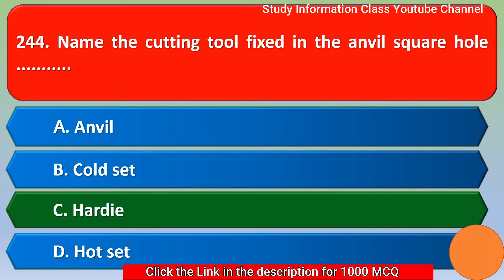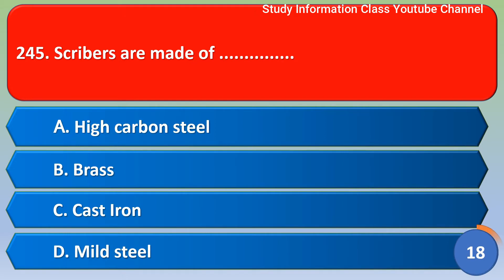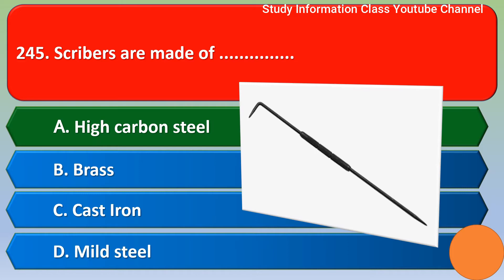Next question: Scribers are made of — option A: high carbon steel; option B: brass; option C: cast iron; option D: mild steel. The correct answer is option A, high carbon steel. Option A is the right answer.